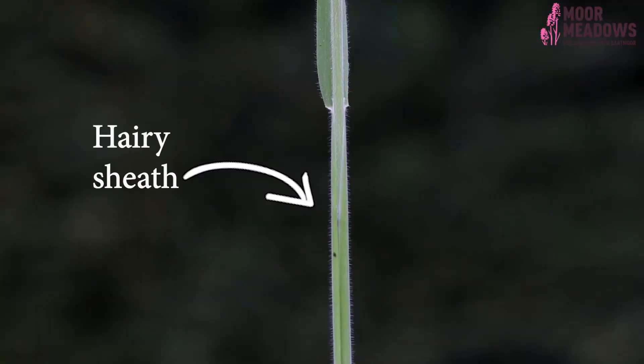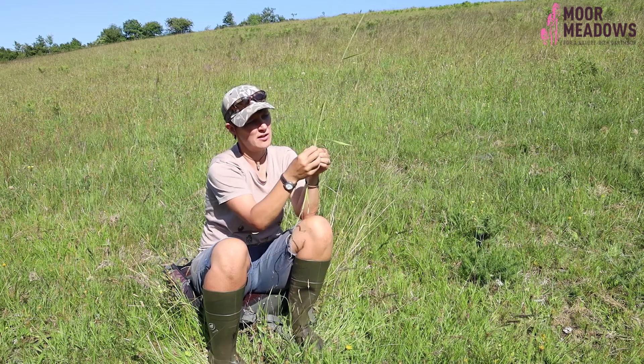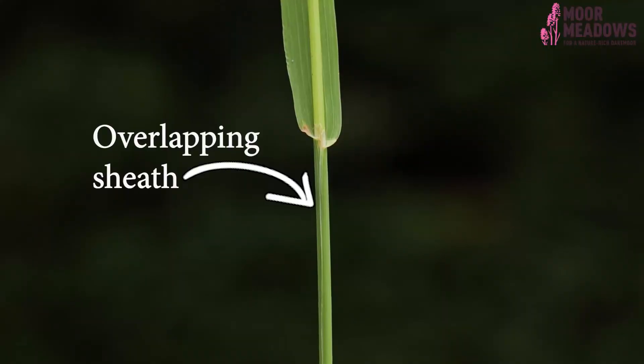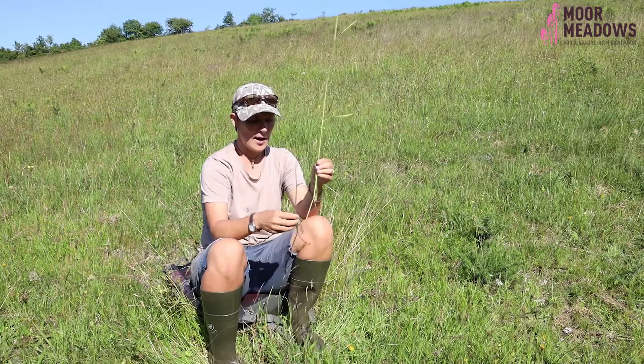The sheath can also be quite useful. The sheath can either be joined together at the front — almost like a jumper — or the front can be overlapping, like a cardigan or dressing gown. How far that split extends down the stem is another thing to look at. There's a lot going on in this part of the grass that can really help and be characteristic when identifying species.